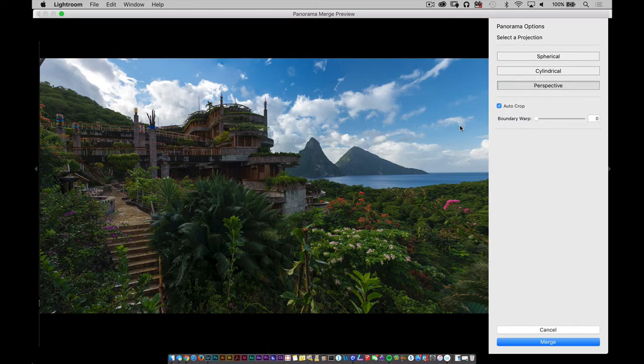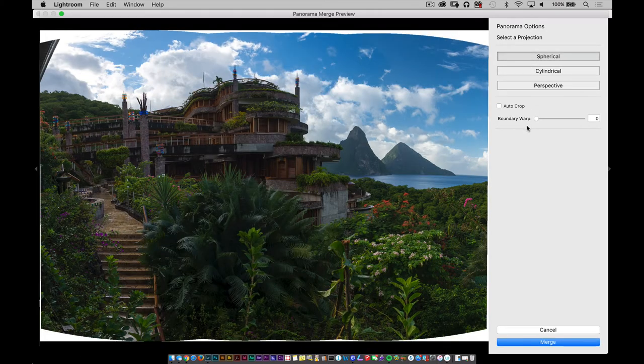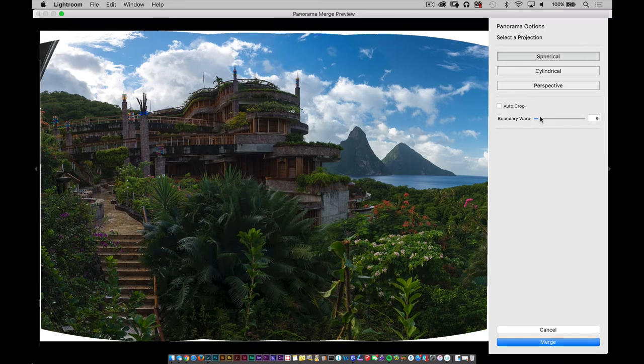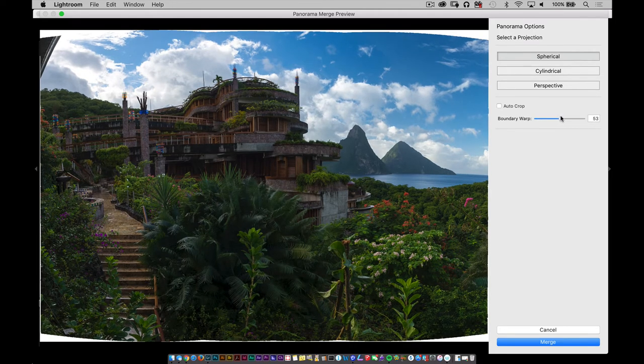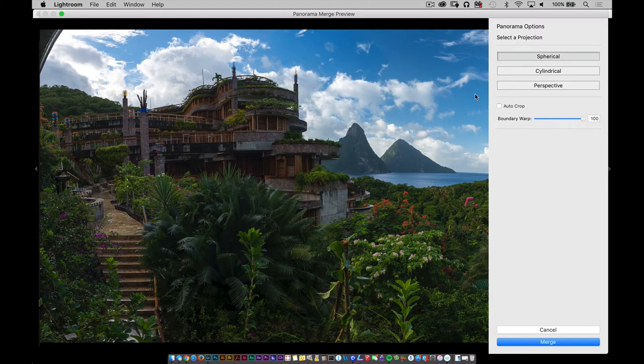You could still auto crop it and get a really nice shot — there's a lot of information here. Now I'm going to go back to Spherical, and under Spherical I want to take a look at this option called Boundary Warp. In Boundary Warp, you can click and drag this out and watch what's happening to the curves at the very edges. It takes those and unfurls and warps the image in such a manner that you're not losing any of that space that sits in the corner. I think that's a great add because you don't want to shoot a panoramic and then have all of that information get lost.